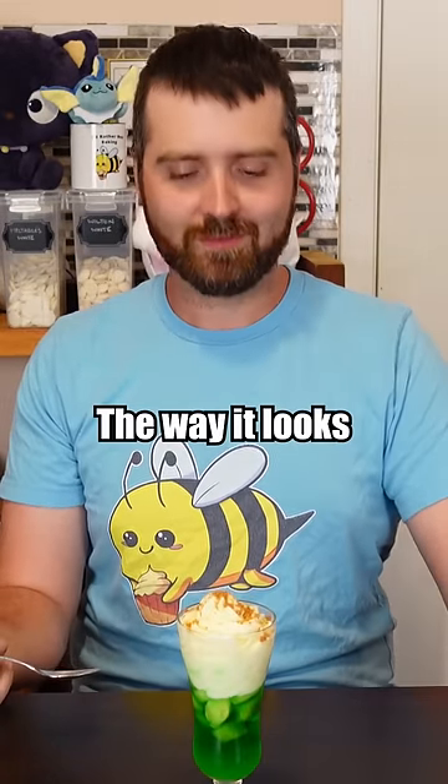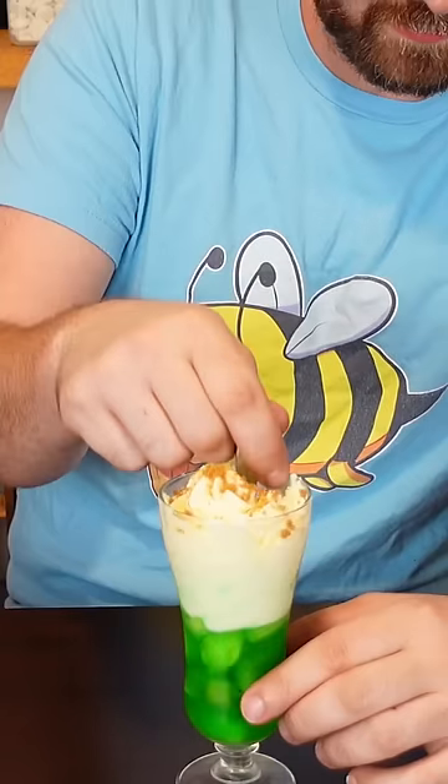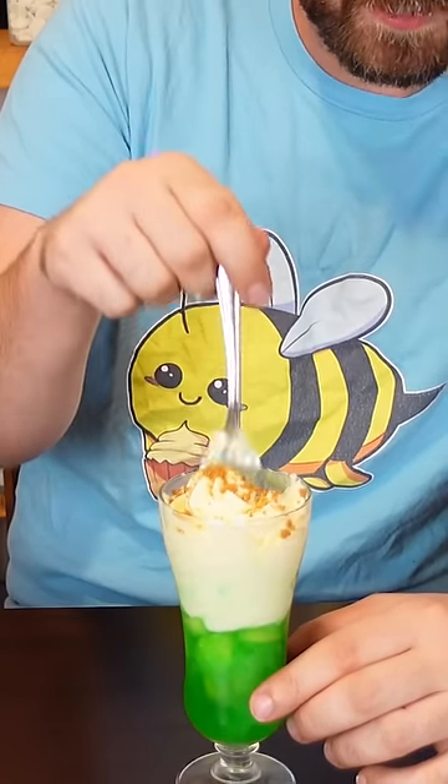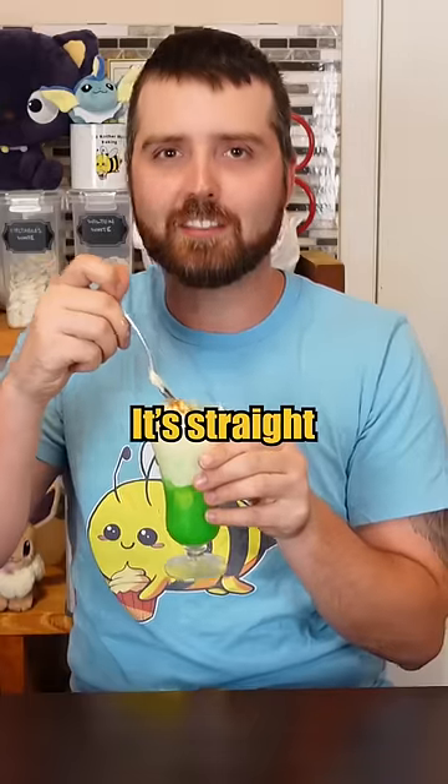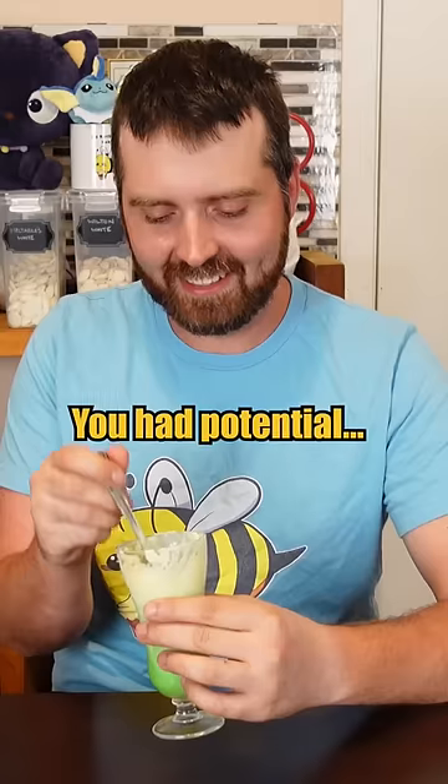You know, I like the way it looks — it looks pretty good actually. Huh. It's straight liquid, dog. So that jello didn't set even though it's been five hours? You had potential.